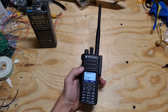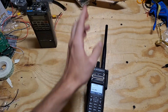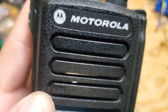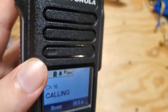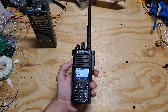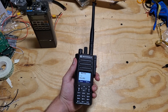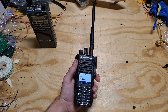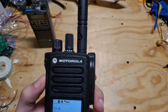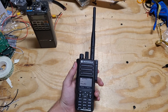You can have this radio blasting loud audio and it sounds the same as at low volume — no crackling, no over-modulation. The other great thing is the microphone. Most handhelds, especially Baofengs, require you to have your mouth an inch or less from the mic to get good clear audio. That is not the case with this radio. You can hold it even further away and still have loud clear audio going out on your signal.